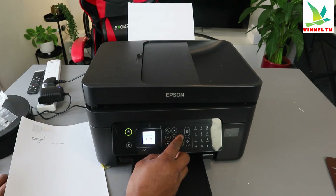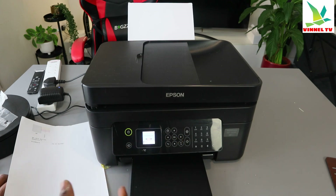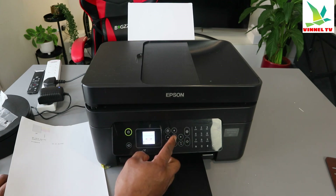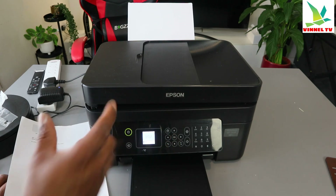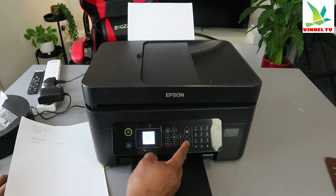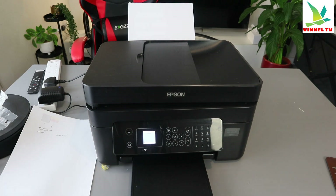If you select using the side arrow again — Clean Print Head, then Print Head Alignment — select OK, select OK, Vertical Alignment, select OK, and load A4 paper and select Print. Now it's going to print for head alignment.